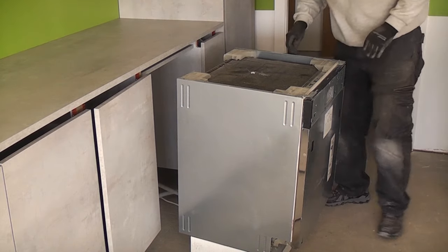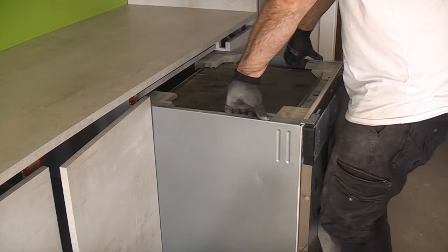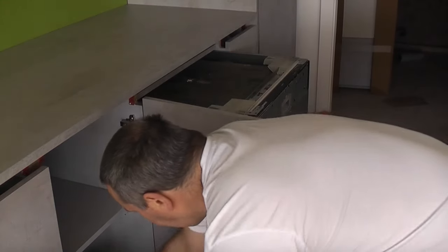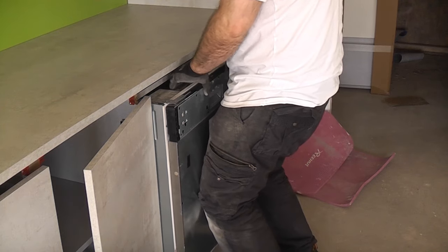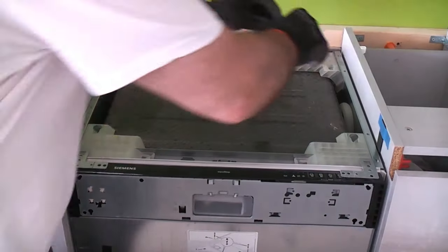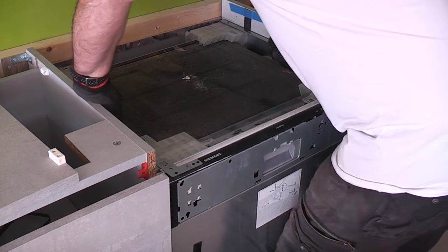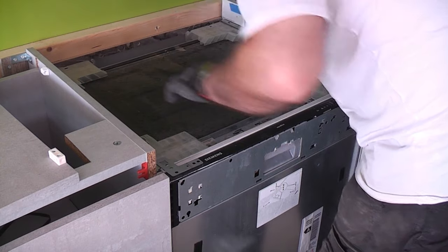I should point out that there are no instructions with this dishwasher — you get a fitting kit with a new dishwasher but I don't have that. Because there is a small gap at each side I'm trying to get it centralised so that there is an equal gap at each side. I've taped two 1 millimetre shims at the right hand side to prevent the dishwasher from being moved too far.